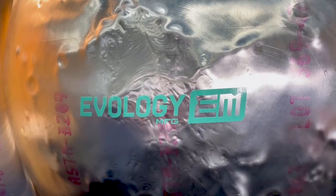Hey everyone, Sean with Evology Manufacturing. We are a full-service contract manufacturer that's in the additive space as well as the traditional manufacturing space.